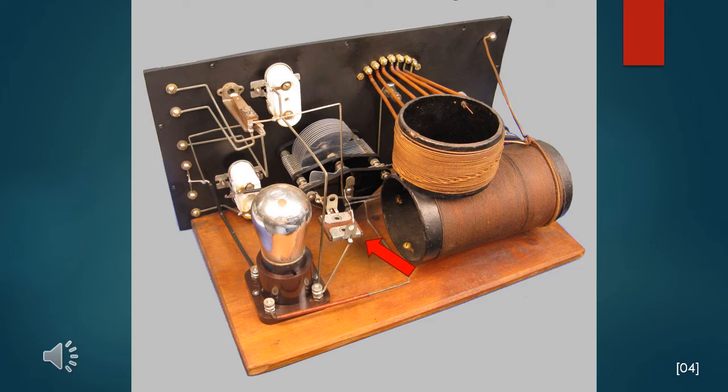The vintage article makes it clear that the coils are not supposed to be shellacked or varnished. It states that doing so will change the self-capacity of the coils and significantly lower the efficiency. And boy, does it ever!